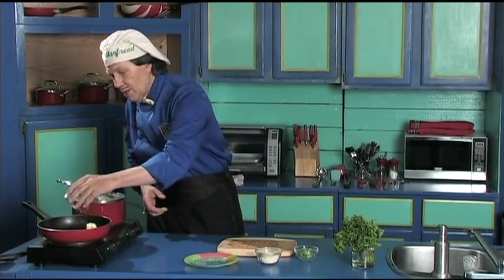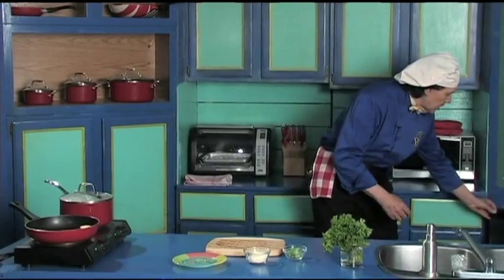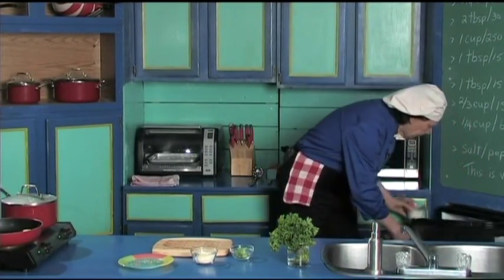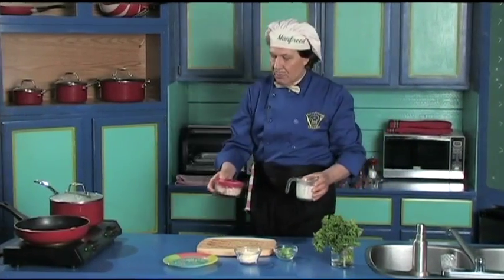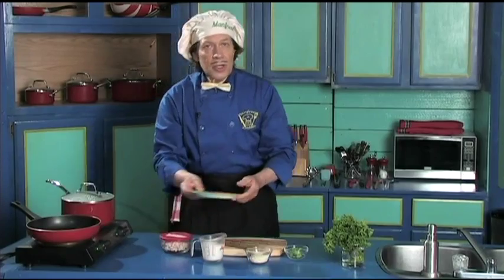We need the butter — two tablespoons, or 30 milliliters. Put it in the hot pan and in it goes. Back in the fridge we've got the meat and the cream. The chicken has been pre-prepared. Now Manfred always says: when you are working in the kitchen, pre-prepare everything ahead of time.